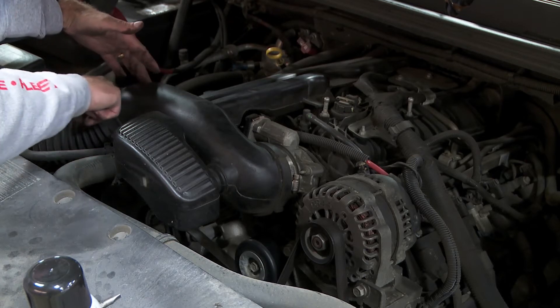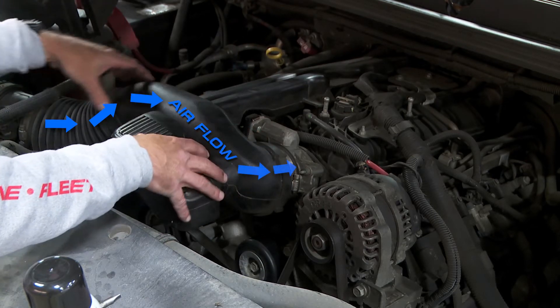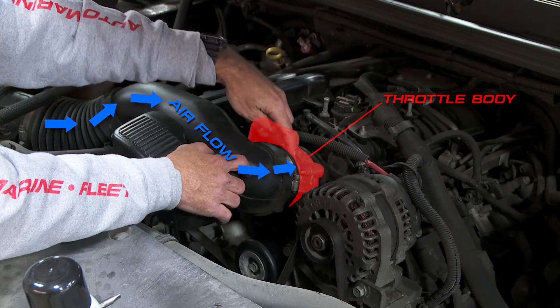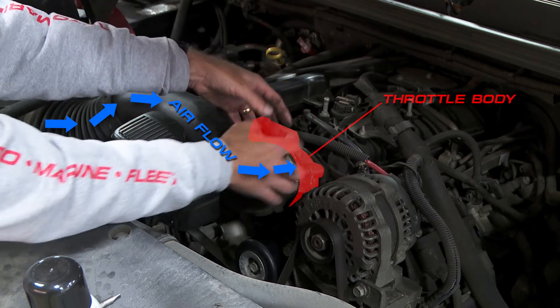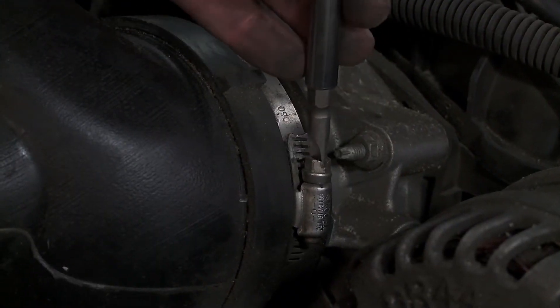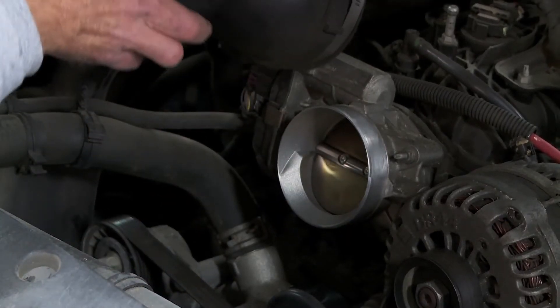The next thing we do is locate where the air intake boot attaches to the throttle body — we need to find where the air flows into the engine. This is my air intake boot, this is my engine, and this is where the intake boot attaches to the engine — that's my throttle body. I just loosen this up and pull it off, and I'm looking right at my throttle plate.